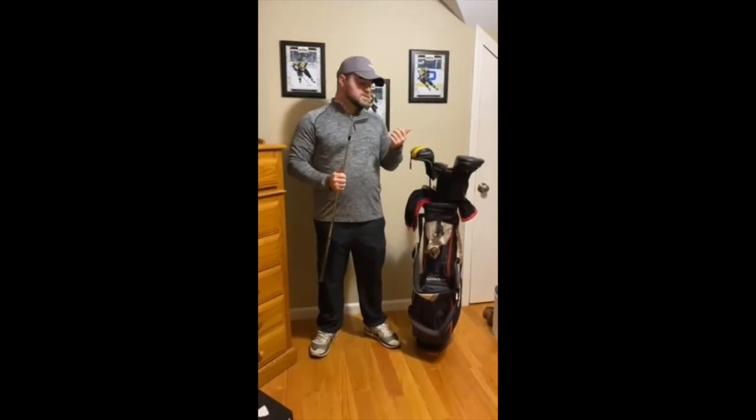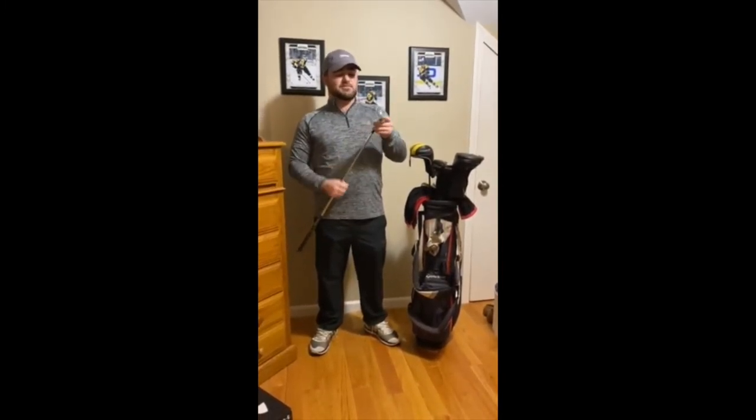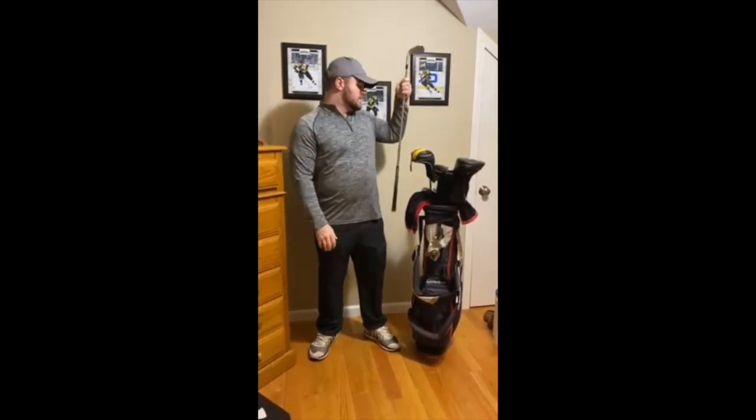So I've got a 56 and a 52 — both Titleist Vokey SM7s. They're getting a little older too but still one of the newer clubs in my bag. They get the job done.